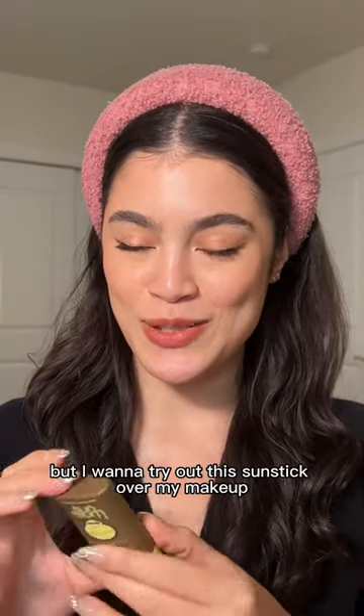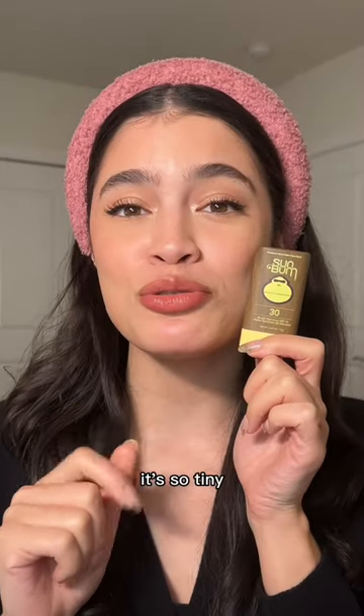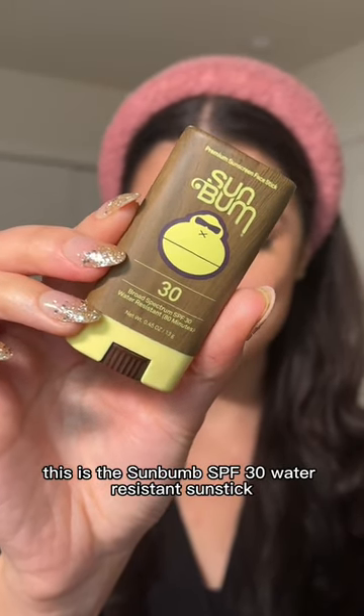I'm not too sure how this is gonna go but I want to try out this sun stick over my makeup. Look how cute it is, it's so tiny. This is the Sun Bum SPF 30 water resistant sun stick.